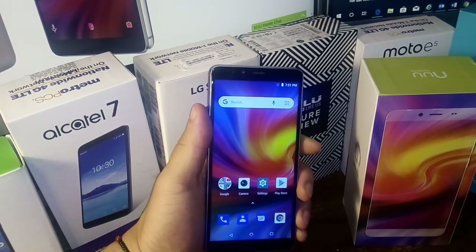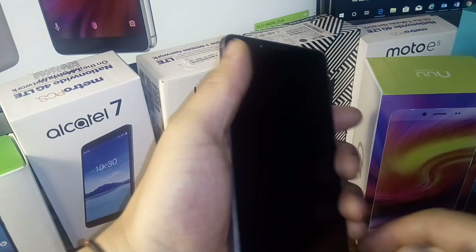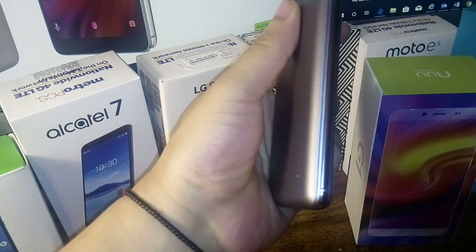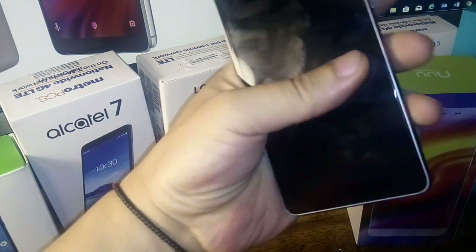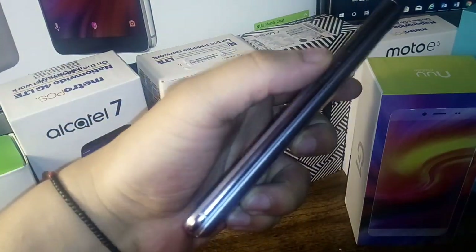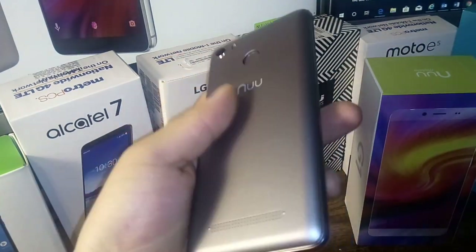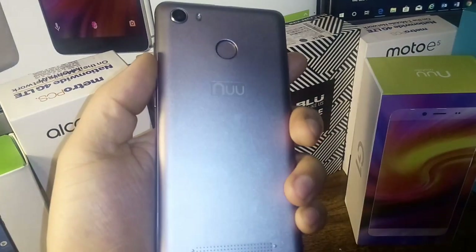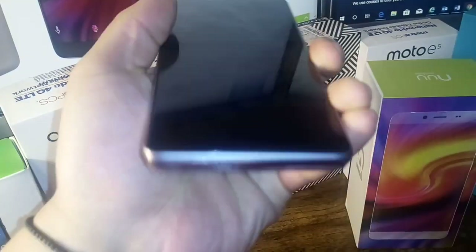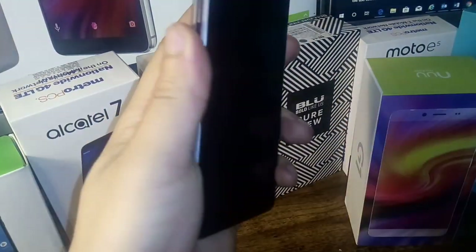We're going to get into more detail with this phone — put some games on here, all my apps, and test this out in more detail. So far what I'm excited about is how good it feels in my hand. It's got a really nice solid build quality. I like how it's a little bit thicker than other phones, which gives it some heft — you can feel that weight. Also the 5,000 milliamp-hour battery — I'm really looking forward to seeing how long it'll last. We're going to check that out and see how long the battery can last with this large battery.